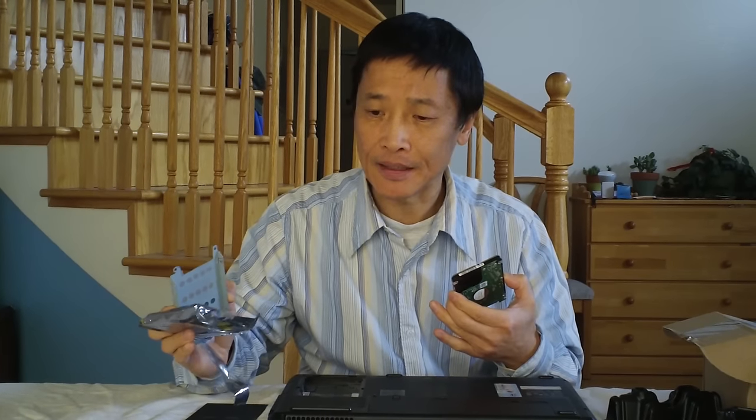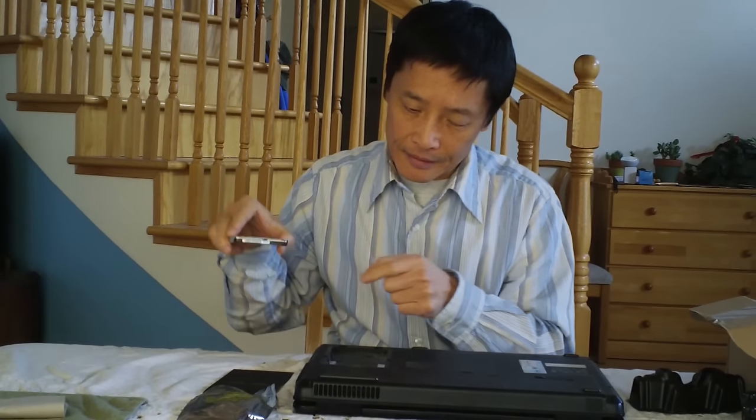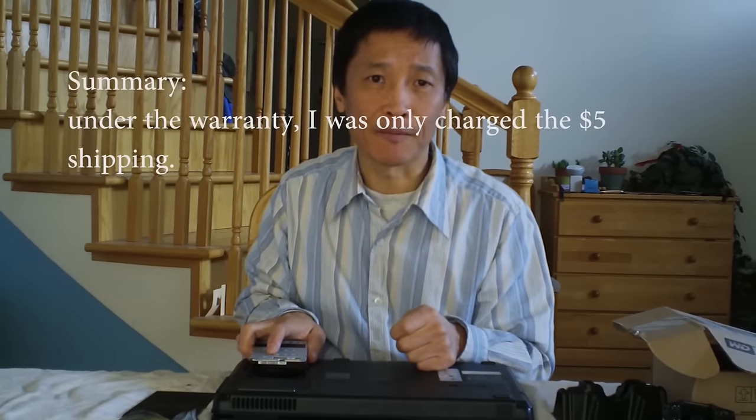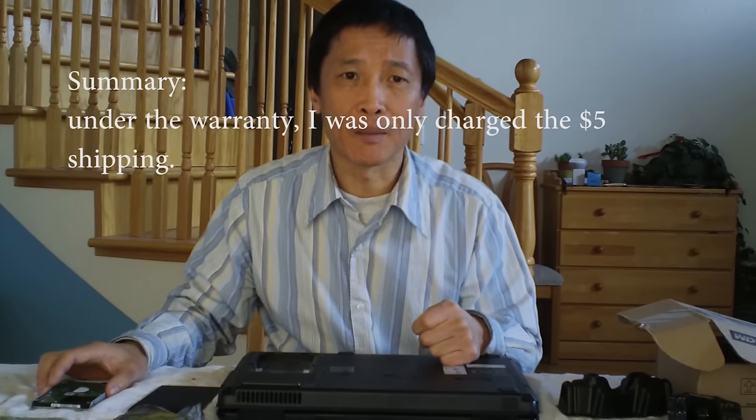When you send the old one, remember to use something static-protective to wrap the disk. Because even if it's a bad disk, they said they would void your warranty if you didn't do that. Then put the new disk in the case and into the laptop. Once you put the hardware in, start a fresh installation of Windows 7. The only thing I was charged was the prepaid postage.